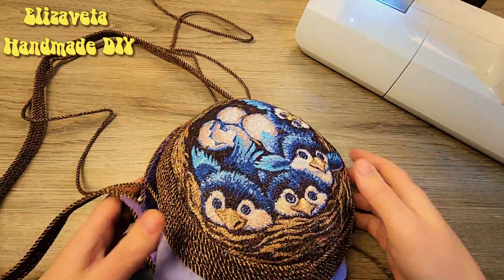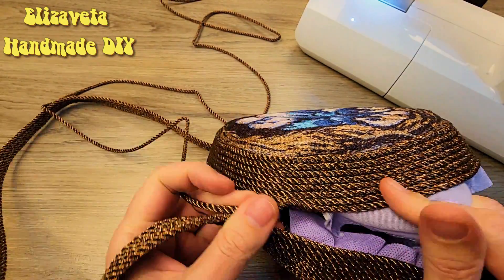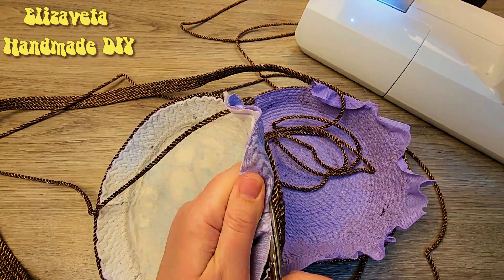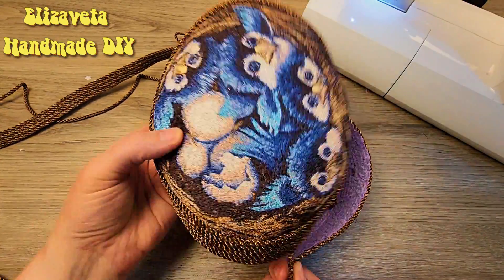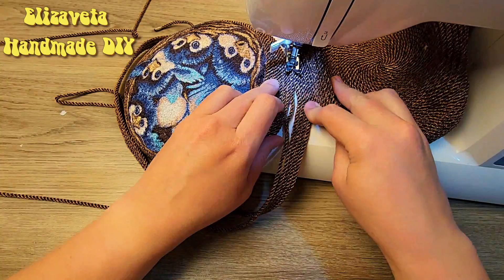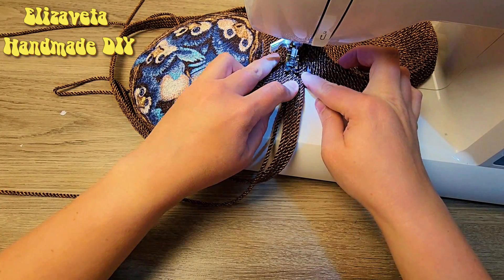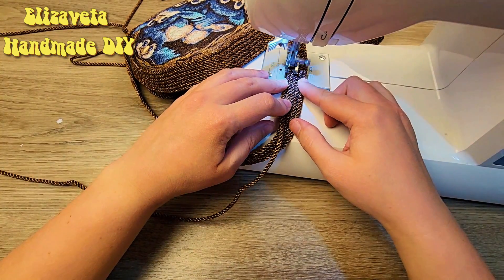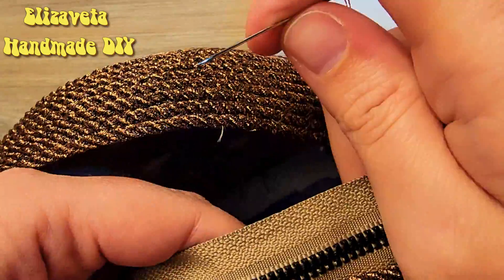Further, I take both parts — they need to be sewn together. I cut off the excess and sew the details. I turned it like this, then sew the cord on both sides.